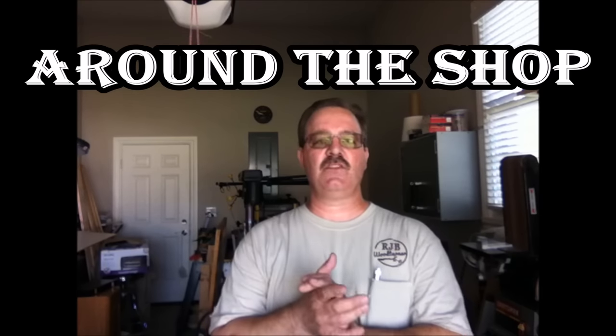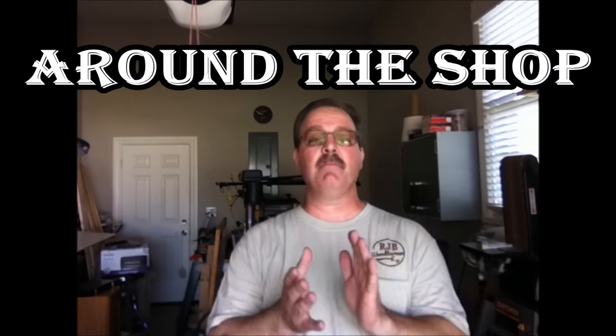Hello and welcome to the shop. Today I'd like to kick off a new series I'm going to call 'Around the Shop,' but I don't expect this to be a weekly series. It may be a month or two months before I produce another video, or I may produce one tomorrow. It just depends, but whenever I have a great idea — something that can benefit you, make turning more fun, or simplify something — I'd like to do a quick Around the Shop video and share that with you.